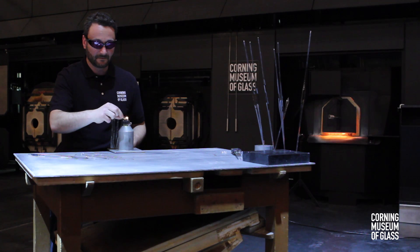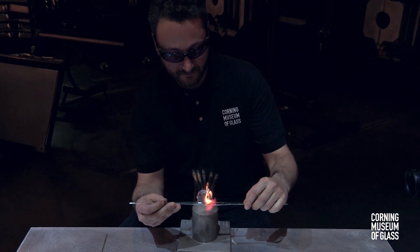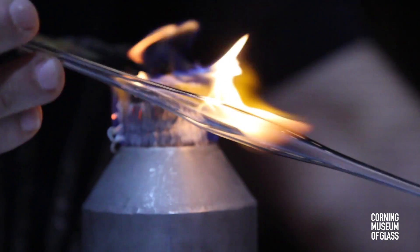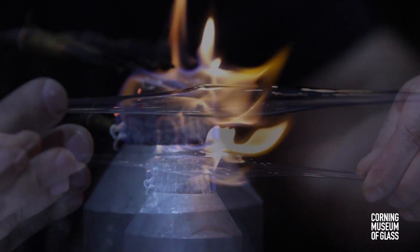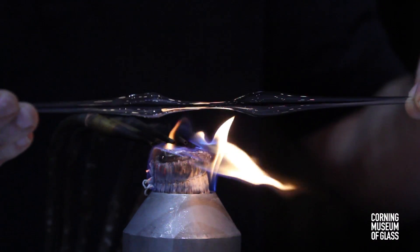Van Leeuwenhoek's letters mention an improved but still secret method of making lenses by glass blowing. This technique probably begins by rotating a thin-walled glass tube over a flame to soften it. Stretching the glass creates a tapered point.